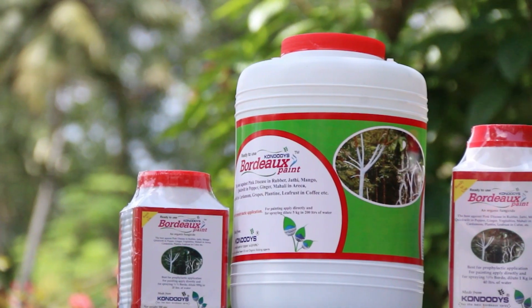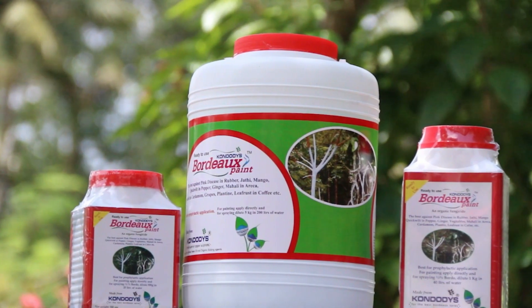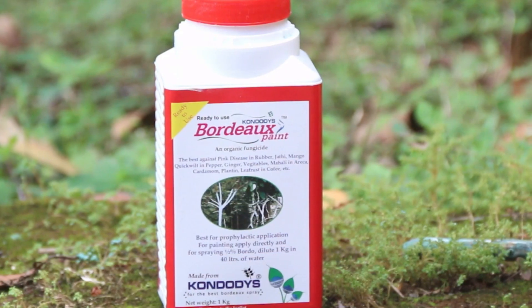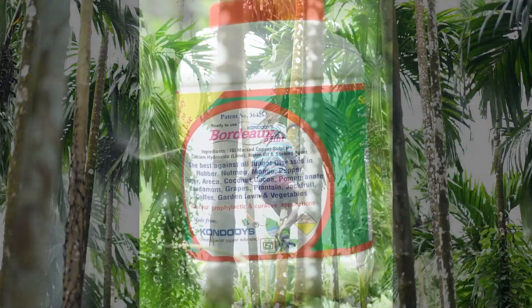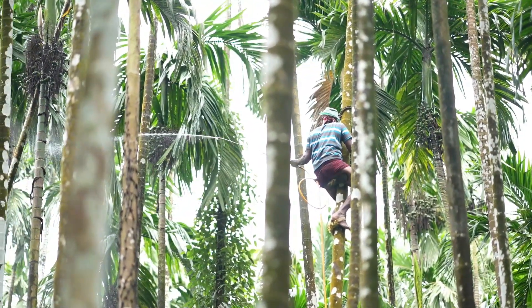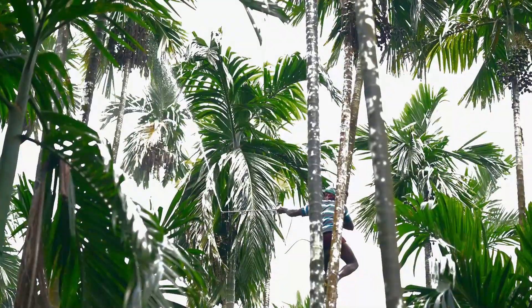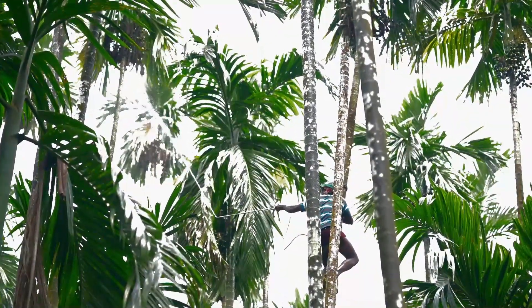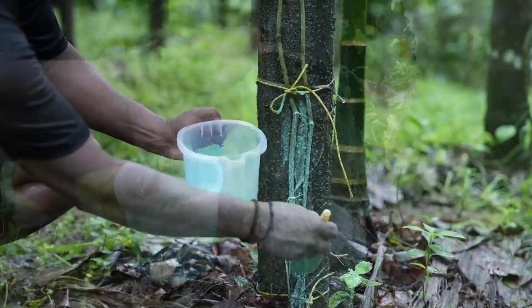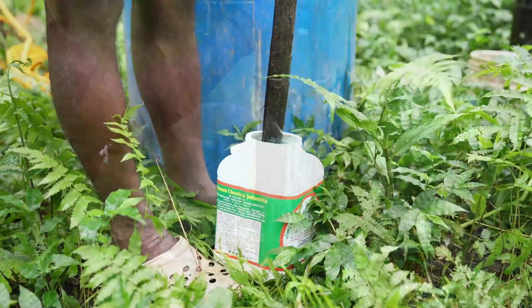Are you worried about fungal diseases affecting areca palms? We have the right solution. Use Kundodi ready-to-use Bordeaux mixture — a broad spectrum, long-lasting fungicide. Spray the areca bunches to prevent the Phytophthora fungus and increase the health and yield of your areca trees. Paint the stems to prevent the entry of soil-borne pathogens.